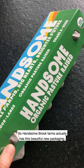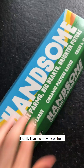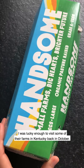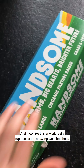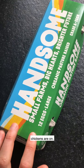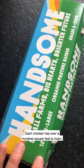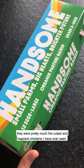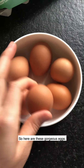Hansen Brook Farms has this beautiful new packaging — I really love the artwork on here. I was lucky enough to visit some of their farms in Kentucky back in October, and I feel like this artwork really represents the amazing land that these chickens are on. It's beautiful and open; each chicken has over a hundred square feet to roam, and they were pretty much the cutest and happiest chickens I have ever seen.